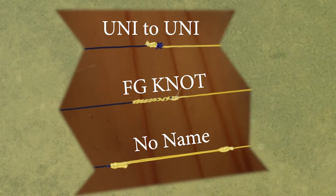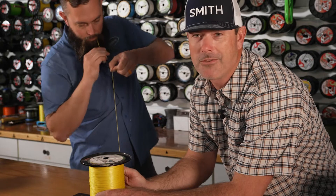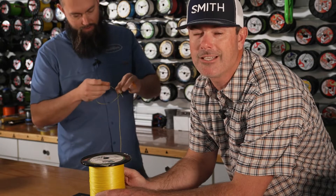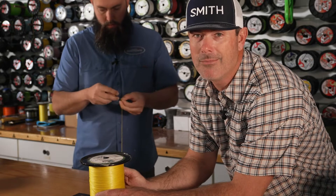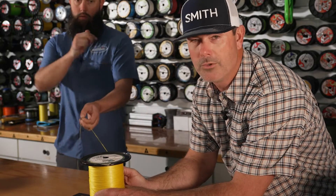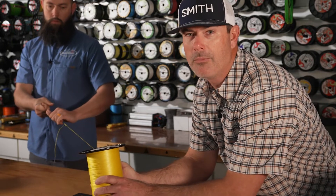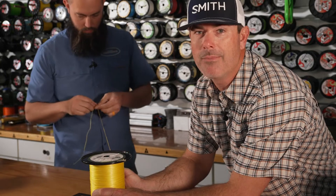We were going to start this off with the FG knot and show y'all exactly how to tie it. Jeff right here is showing you how to tie it, but the reason we just started this segment is because it takes a long time. It's pretty complicated — you definitely cannot tie it and talk at the same time because you have to use two hands, a rod holder with a rod in it, and your mouth. It's a complicated knot, but that doesn't make it a bad knot.